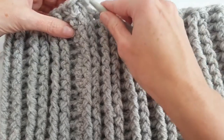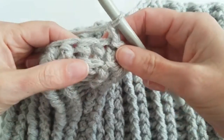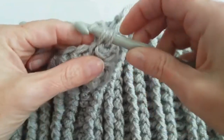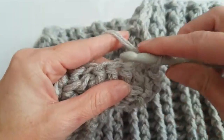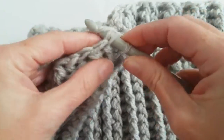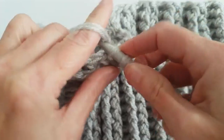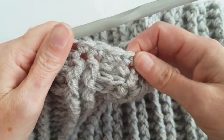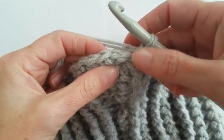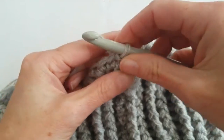I've made 21 rows, and now I'm at row 22. Chain one, and in each stitch I will make a single crochet - making 84 single crochets. Now I'm ready with row 22. I will slip stitch to the first stitch and chain 2.